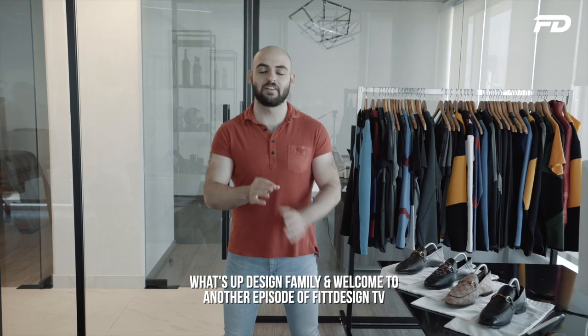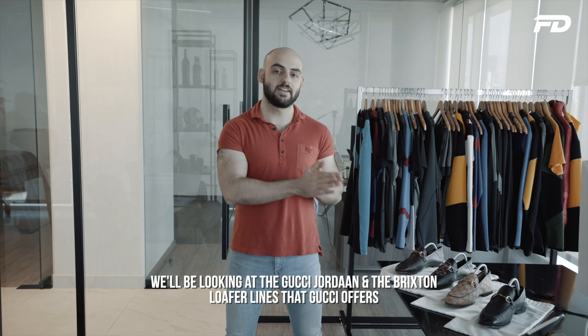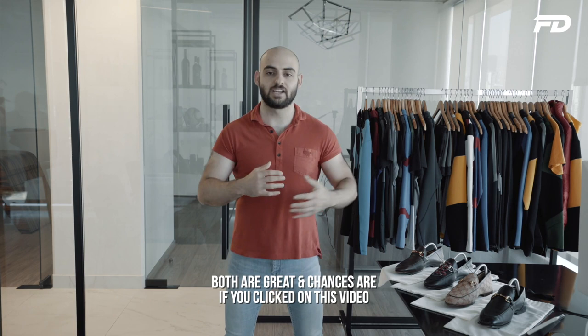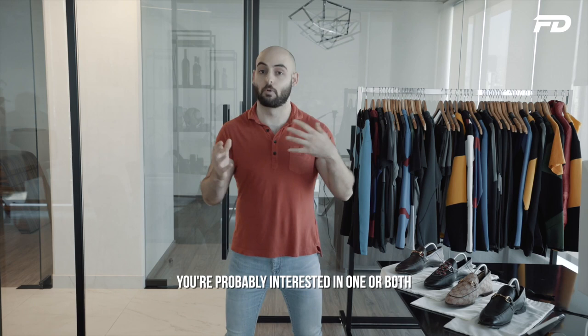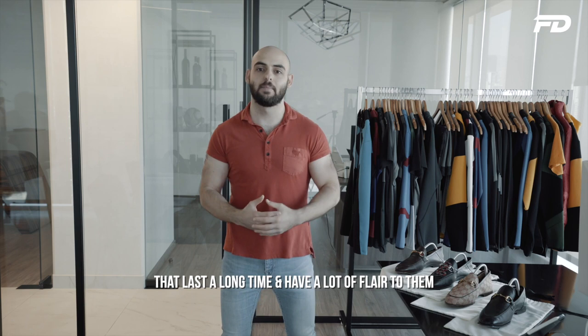What's up design family and welcome to another episode of Fit Design TV. On today's episode we have something a little bit different and special from our regular viewing. We'll be looking at the Gucci Jordan and the Brixton Loafer lines that Gucci offers. Both are great and chances are if you clicked on this video you're properly interested in one or both. I wanted to give you guys my personal experience as a fashion designer, someone who's extremely into shoes and really likes great quality shoes that last a long time and have a lot of flair to them.